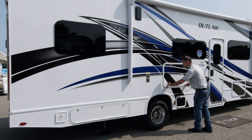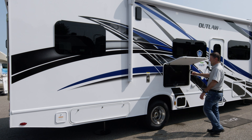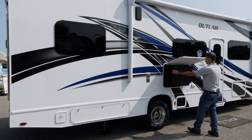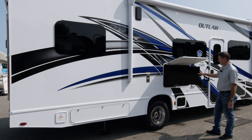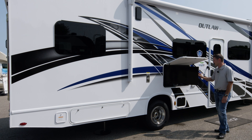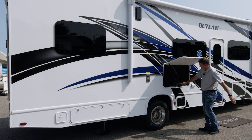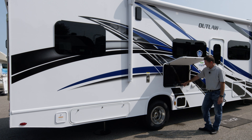Let's talk about some exterior entertainment. You do have an exterior TV on a swivel, so you can swivel it to keep glare off - like today with the sun right here, you can swivel it this way. It's also tied into a Bluetooth soundbar. You can pair this with your phone or tablet and stream music, play the radio. It connects just like any other Bluetooth device you have.